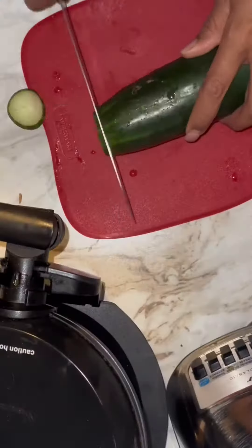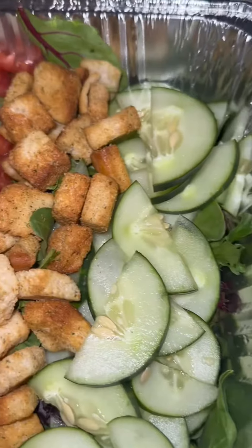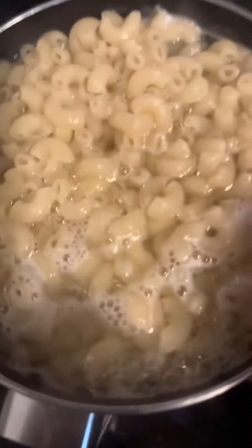Now I'm on to some vegetables for my salad. I'm going to cut up some cucumbers, tomatoes, and red onions. Make sure you slice those onions really thin — don't nobody want no thick onions. Get into that garden salad.